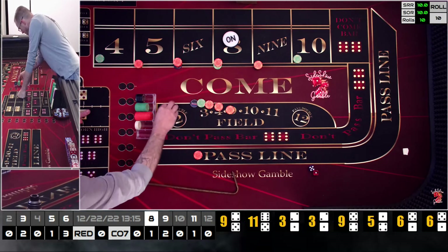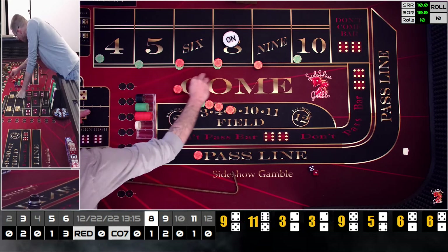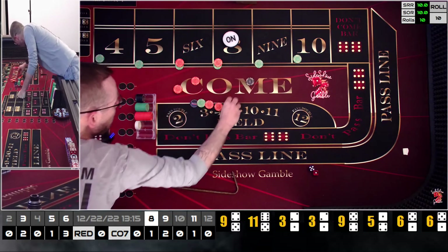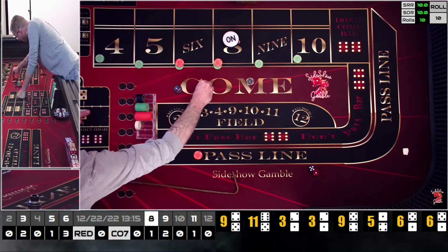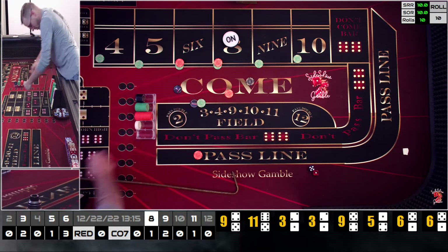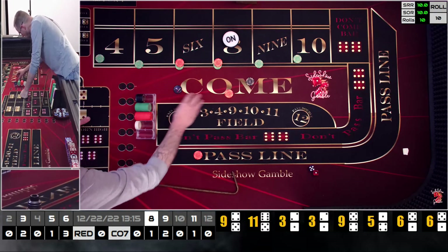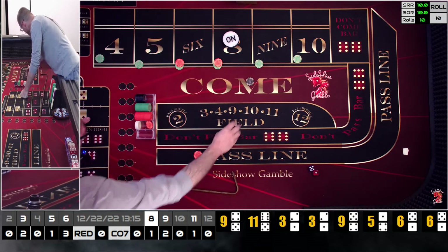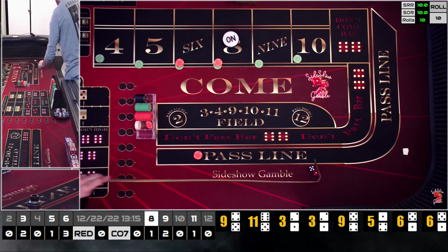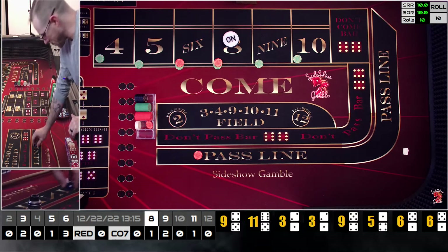At this point I think we've collected enough, so I'm going to drop it back down to our base. We're going to be smart craps players. Color that up — two green chips. We're going to rack this back up. I would definitely say we've made profit at this point. Let's play it out and take a peek at what we're hitting.